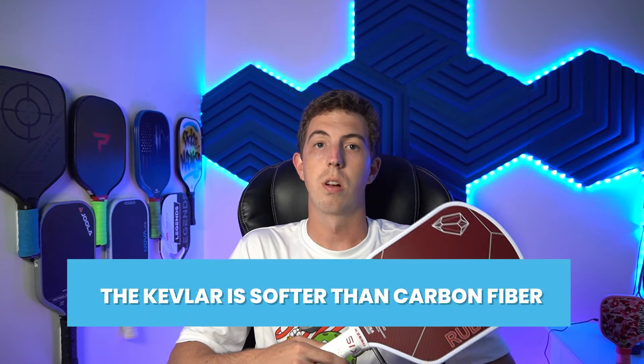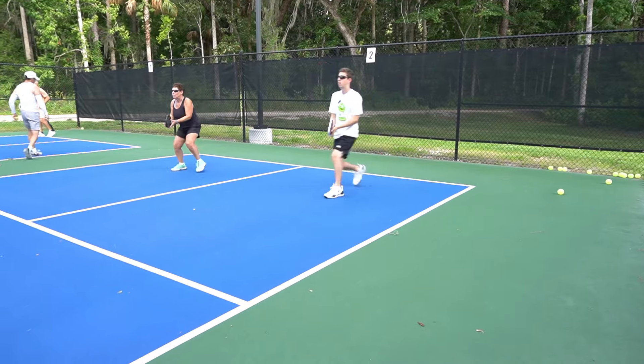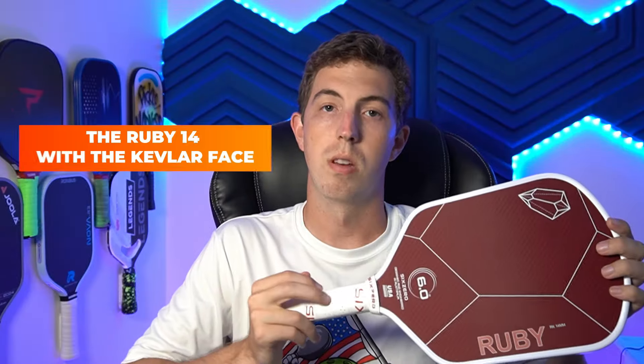So in this case you're going to have a little less control. However, as I said earlier, the Kevlar is already softer than carbon fiber, so you already have a control advantage over someone playing with a 14mm carbon fiber paddle if you are using the Ruby 14 with its Kevlar face. You're definitely not going to have any issues popping up dinks or popping up third shot drops too much with this paddle. Of course, if you are a 16mm user, you're going to want to dial it back a little when doing those shots, but really the transition should come pretty naturally.